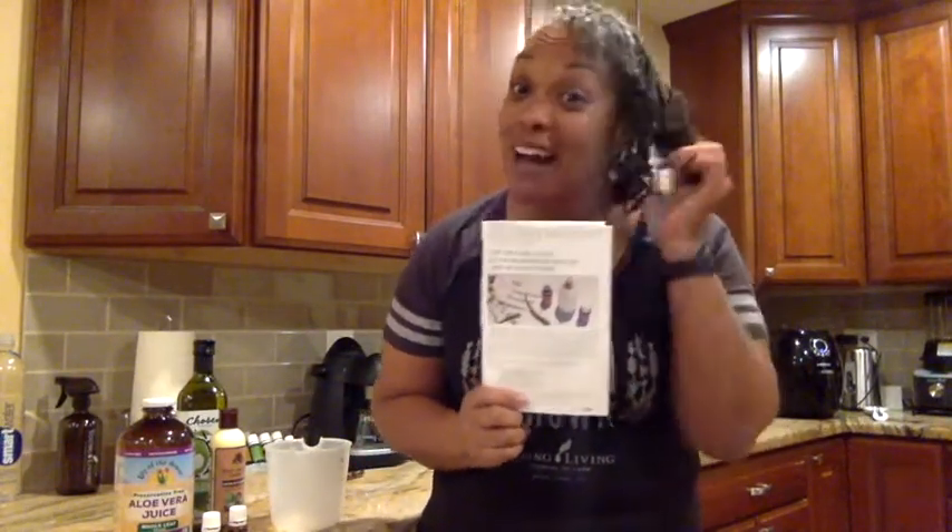Hey everyone, it's me Sandy, and today I want to work on this quick little DIY. I've never tried it before, but I figured if I'm gonna try, why not try it with you, right? Inside my Young Living package there was a newsletter with a quick little DIY for a leave-in conditioner for my kind of hair. I said, why not? It's all natural, can't hurt, let's try it.